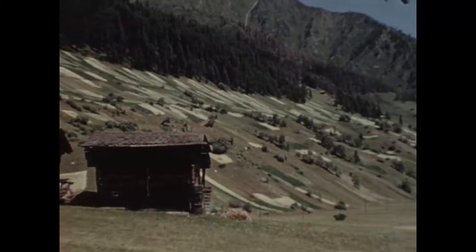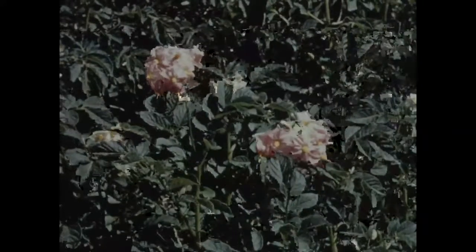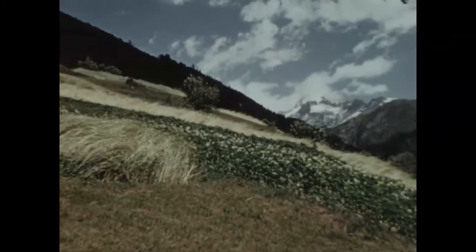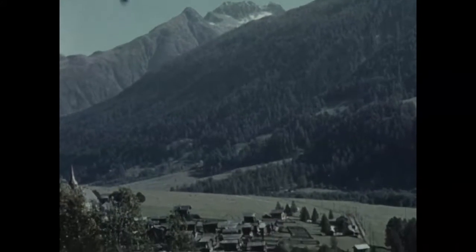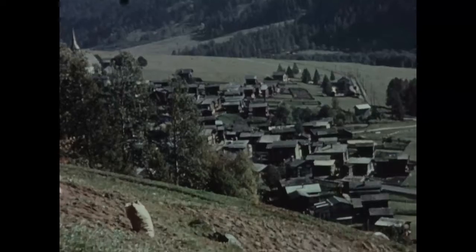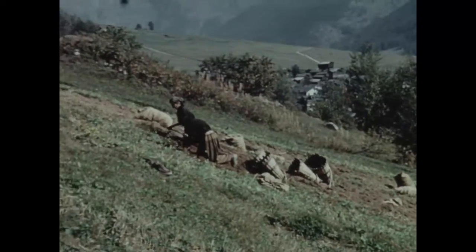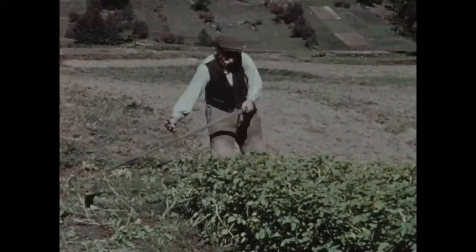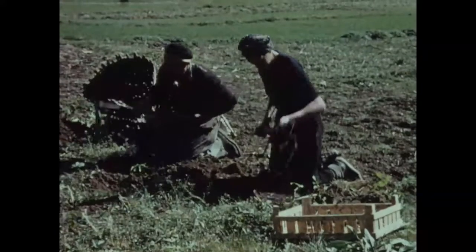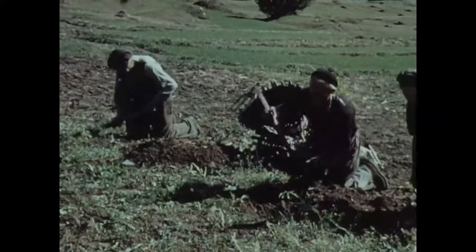Puis les parcelles sont livrées à elles-mêmes et parsèment sur les coteaux exposés aux intempéries comme au soleil ardent. La récolte est à la mesure des peines. Courbés, à genoux même, les montagnards retournent les sillons. Des mains prestes et agiles récupèrent les trésors enfouis.